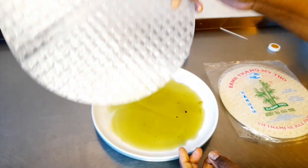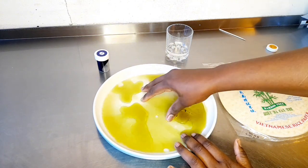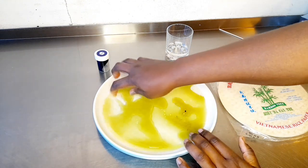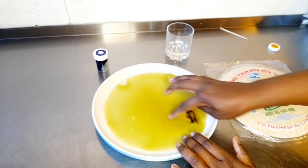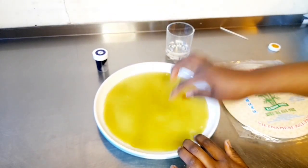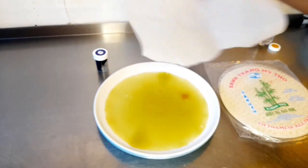Then you dip your rice paper into the color. Make sure it's soaked. If you have gloves you can use gloves — my gloves are finished. Make sure you have your baking paper where you put it, so that you can put it in the oven for a few minutes to dry up.